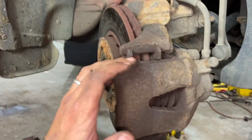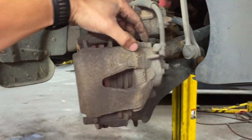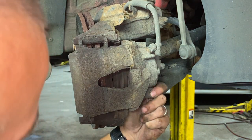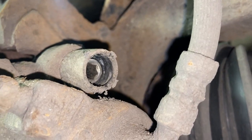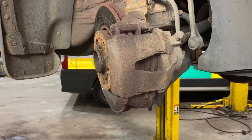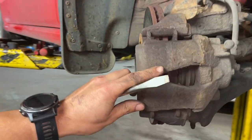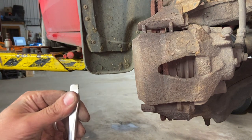Next we need to remove the caliper. There are slider caps on the back — one at the top and one at the bottom. Just use a flat-bladed screwdriver and poke it in on the very back edge to pop them off. Once the caps are off you'll see an Allen key headed slider in the back — you need a 7mm Allen key. Just before we undo those, I'm going to get a flat-bladed screwdriver and pry the piston back first. While everything's still bolted up you can get a decent bit of purchase on it — it just makes it easier.